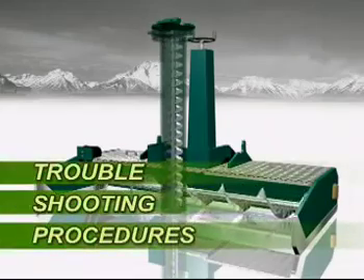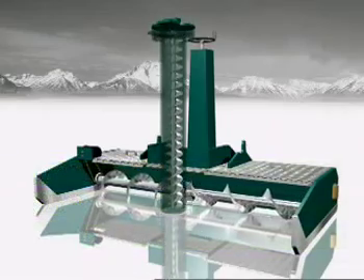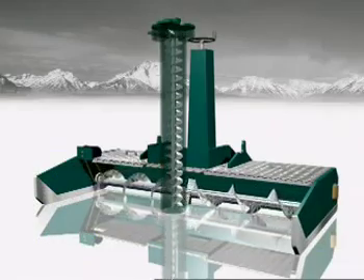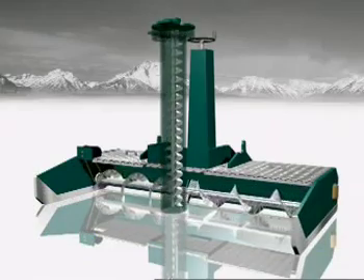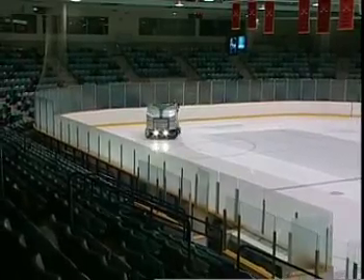The horizontal auger in the conditioner carries the snow scraped off the ice by the blade into the center of the conditioner, where a vertical auger picks it up and transports it to the snow bin in the front of the Olympia. The horizontal auger should be one-eighth inch above the ice level to maximize snow pickup while at the same time preventing any marking of the ice surface.